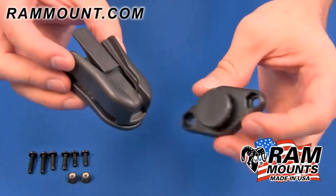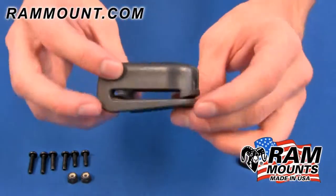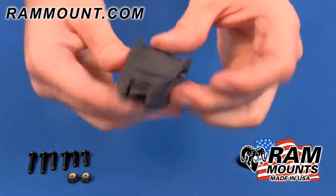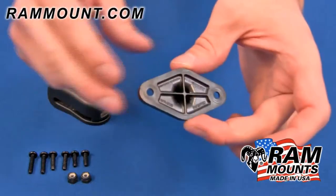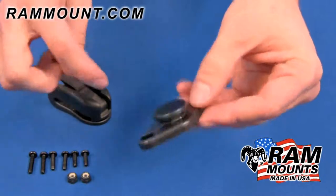The RAM belt clip and visor clip mount come in two different high strength composite components. You have the belt clip base itself, which can slide onto any belt or can clip onto a visor as shown. The other piece is a diamond shaped adapter which can connect to any RAM form fitting or universal cradle, which can support your handheld device.